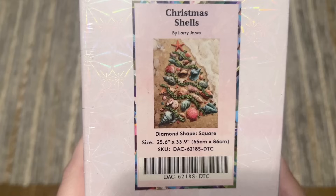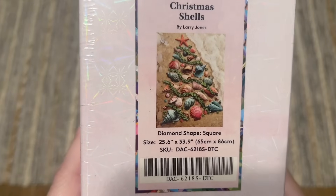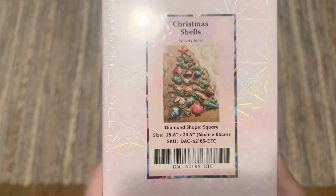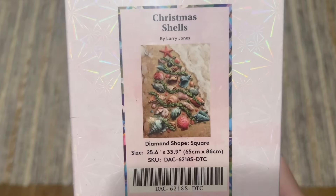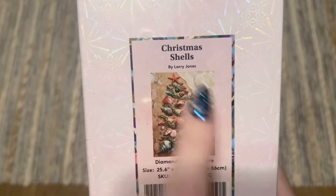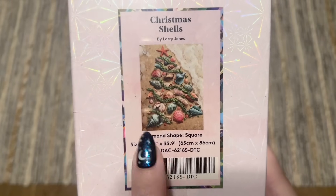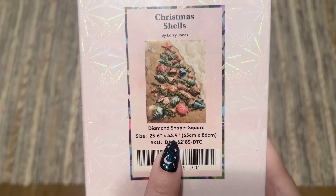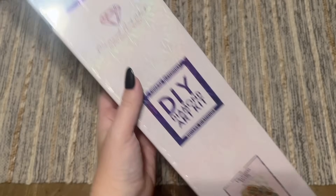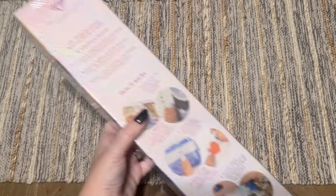My sneak peek to share with you today is this very festive Christmas Shells. I live in Southern California, so this felt completely appropriate because we don't get a snow Christmas — winter doesn't look like snow out here whatsoever. But this whole vibe of seashells making a Christmas tree is too cute, I love it. This is by the artist Larry Jones. This one's going to have square-shaped diamonds, the size is 25.6 by 33.9 inches, or 65 by 86 centimeters — pretty good size. On the box there's some blue branding that Diamond Art Club uses with kits that come with square-shaped diamonds.